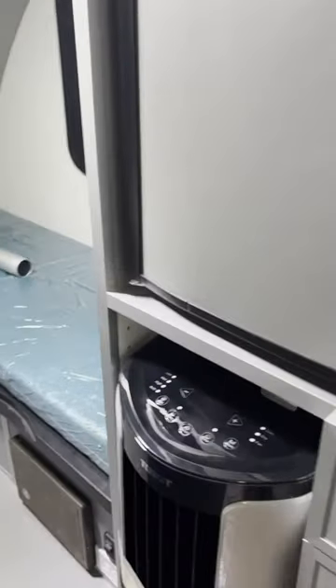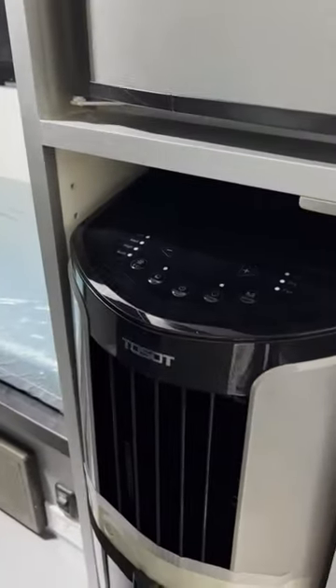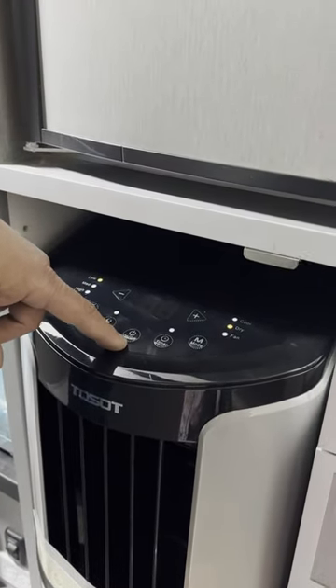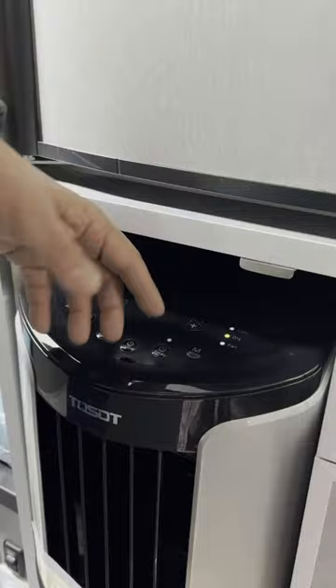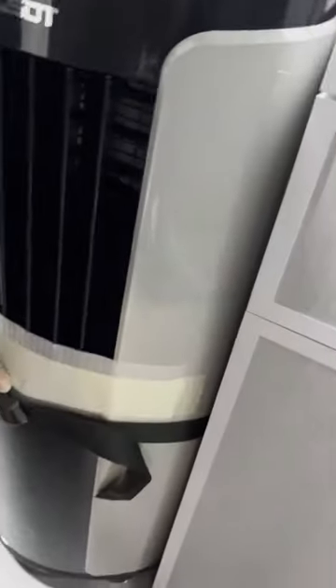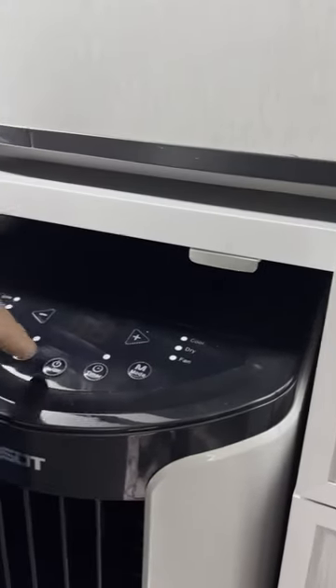This is your air conditioner. Inside the owner's pack there'll be a remote control to use it, but you can also manually turn it on and off. You do want to make sure that you pull it out from the wall — there's a little cord here for traveling to lock it into place. You do need to be plugged in for that to work.